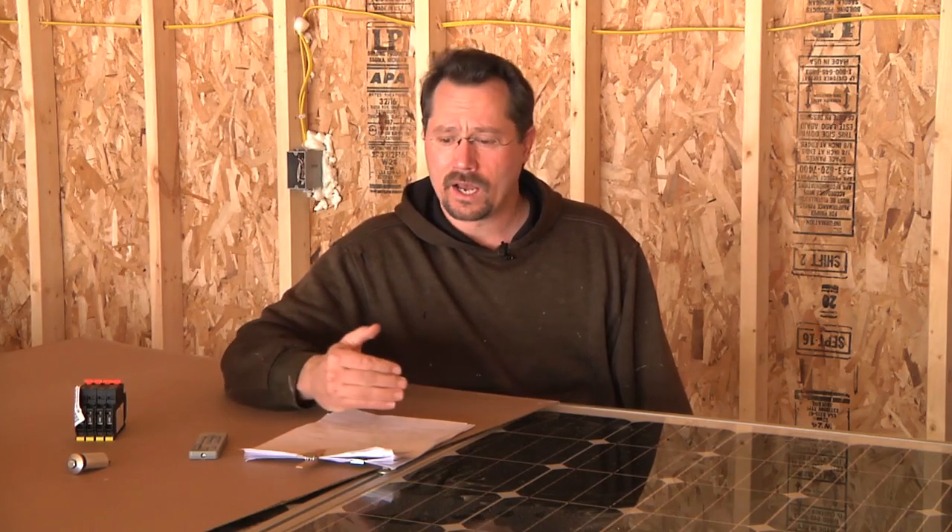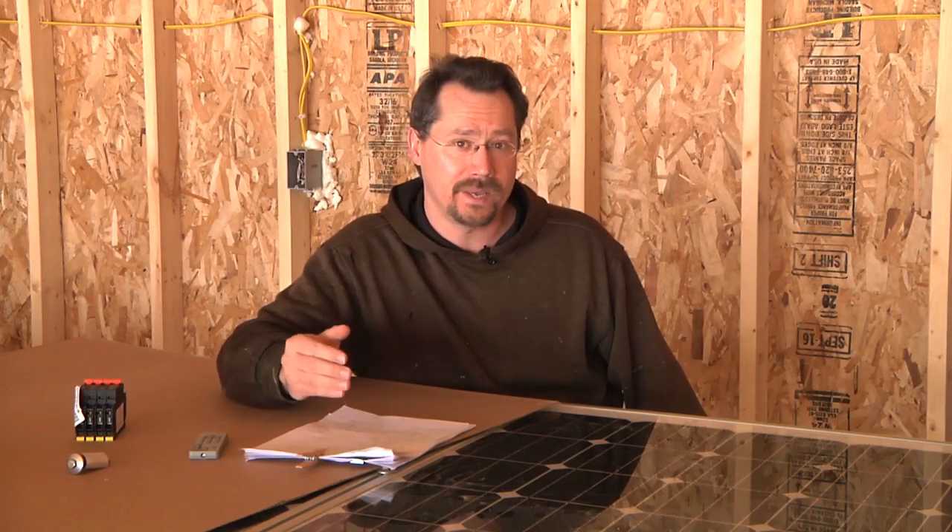Before starting a solar project you really need to know it's going to meet your needs. For me it was pretty simple: I took a look at my electric bill for the past year, added up all the months, created an average, and knew I wanted to make as close to net zero as I could — making as much electricity as I use.